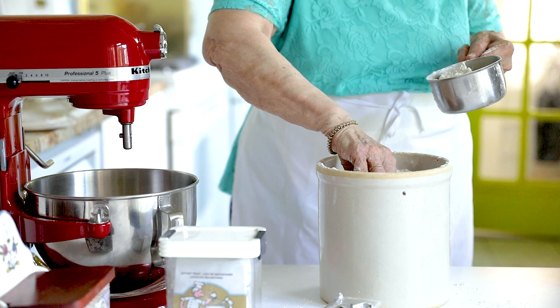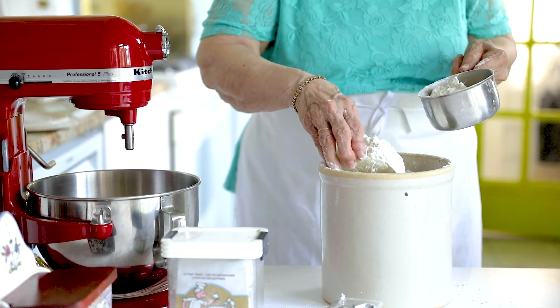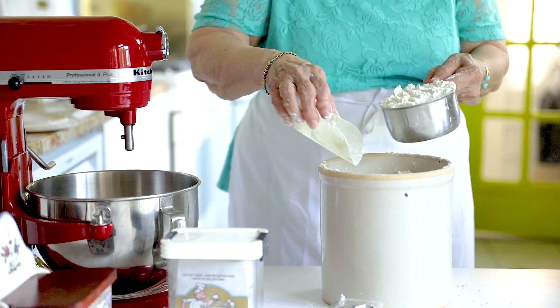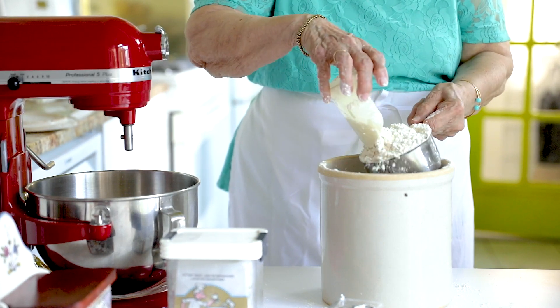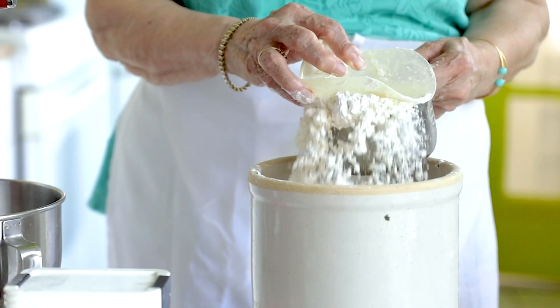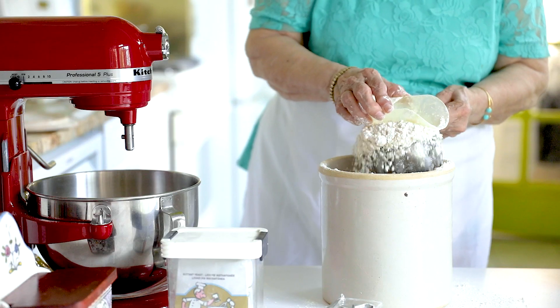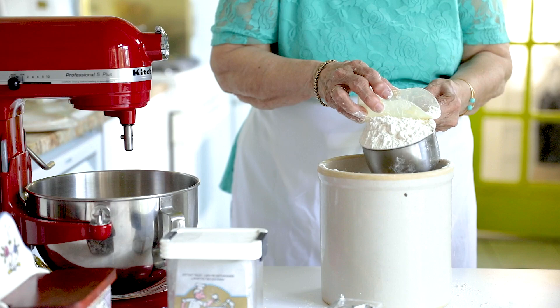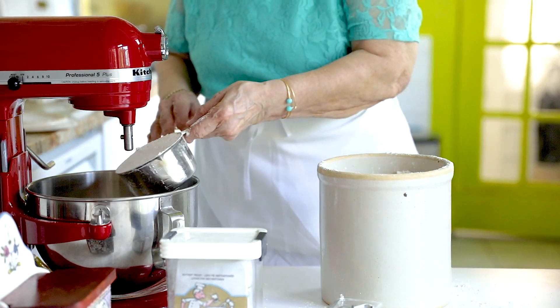We're going to measure eight cups of flour. This is a two cup measure. Always pour the flour, overfill the cup and then just brush away the top. This of course will make two pies. Or if you're not making two pies, you make one pie and one loaf of bread, because it's the same dough.